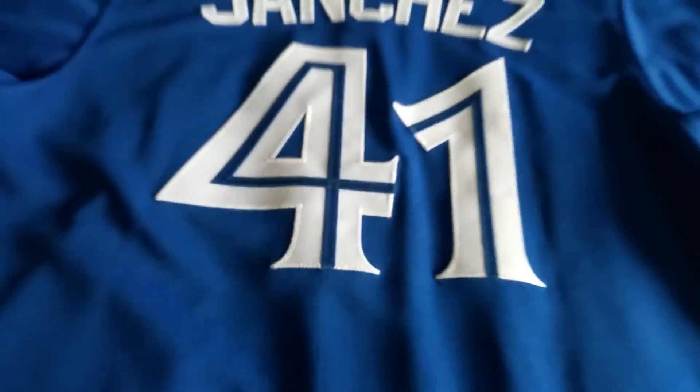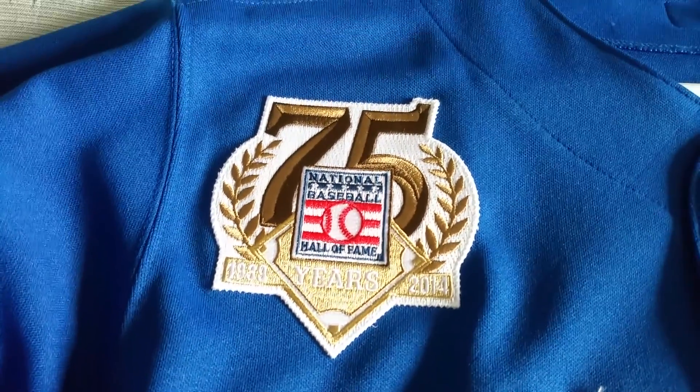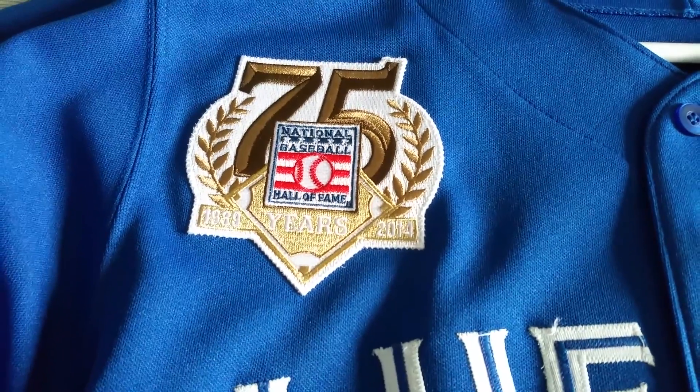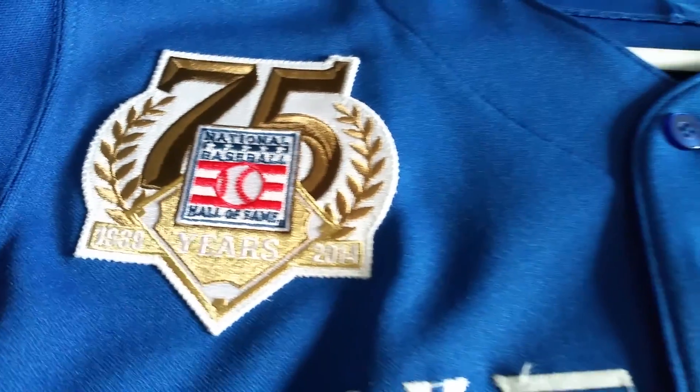You can see Sanchez here in single stitch right across the back. You got the MLB logo right there and a double stitch number 41 — beautiful stuff. But of course it's all about that patch right on the front. Go to patchcollection.com, get your patches today — use code Hometown Fitteds and save yourself 10%.